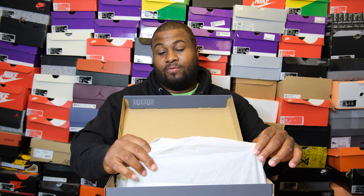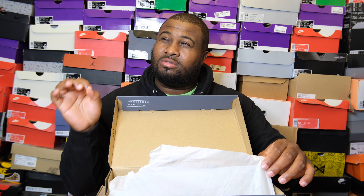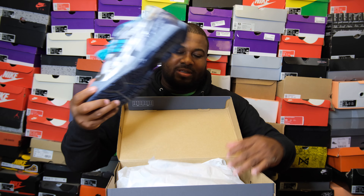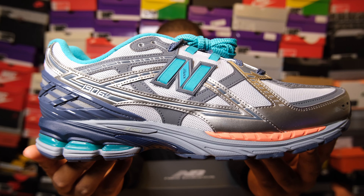I didn't even know which shoe I was going to review because it's a pack that came from the Whitaker Group. I'm going to show you both in two different reviews, because that's how much money was spent — these shoes deserve their own individual reviews, not a versus video today.